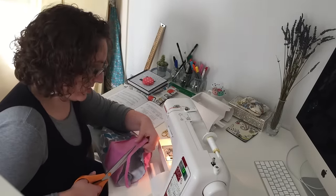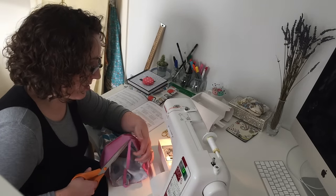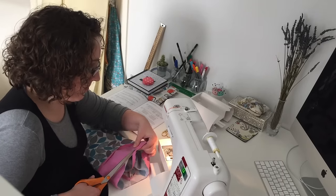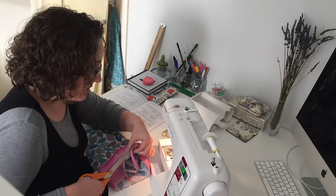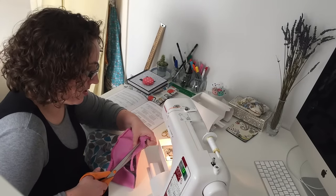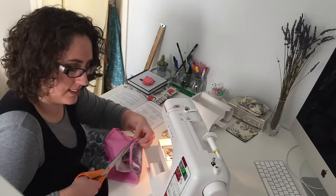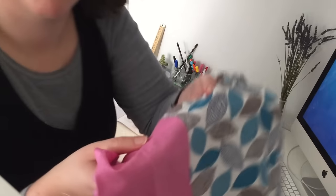It's kind of scary sewing on screen in case somebody looks at what I'm doing and goes, 'I would never do it like that, she's doing it all wrong.' I'm sure there are better ways of doing certain things — I just haven't found them yet. But so far the way I've been doing things has worked.